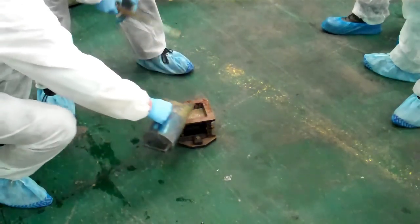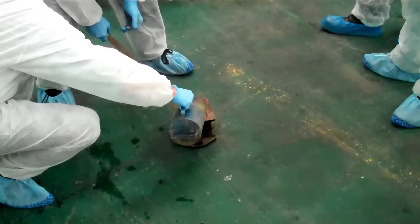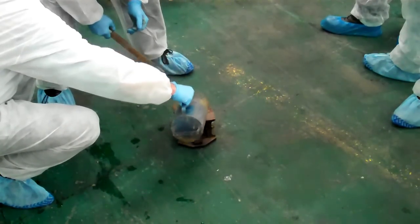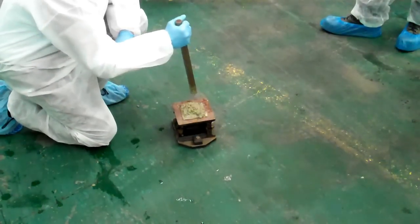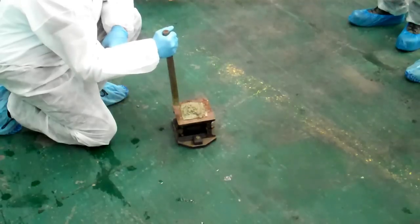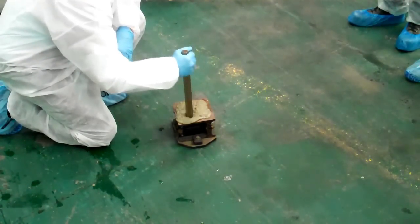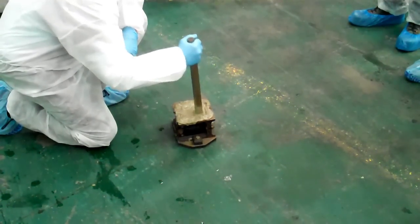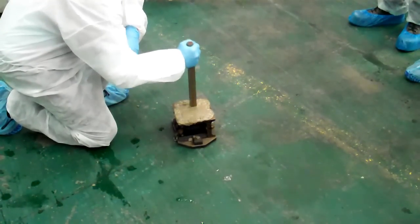Now we'll top it up. This gets quite difficult with high slump concrete like this, because it tends to splurge all over the place. So for your next series of tamps, you can't be quite as forceful as the first time because there's spray everywhere — you've got to be a little bit quieter, but at the same time concentrate on getting the corners properly filled.